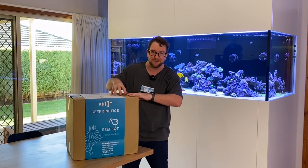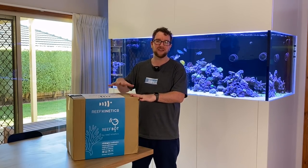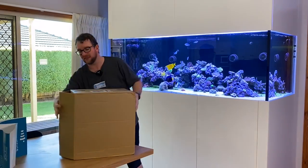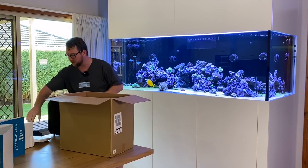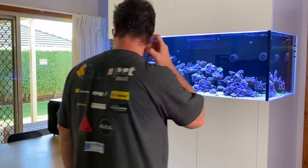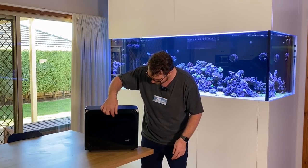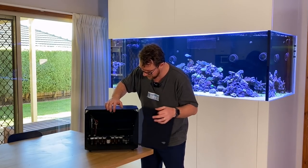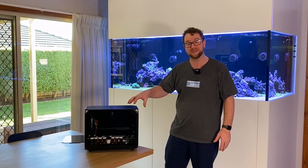I will point out that this device has been set up before. Mary and Paul have done a great job making it look brand new, but this device has been used — we'll get into the unboxing nonetheless. All right, there's our device. Let's get all this packaging out of the way. This here is the ReefBot and it's got this little lift flap — you lift up here, take this cover off, and it shows you the inner workings. I'm going to bring the camera in so you can have a close look while we talk through what it is and what it does.